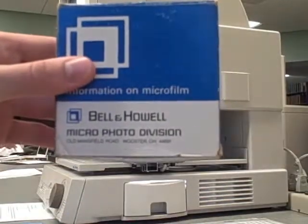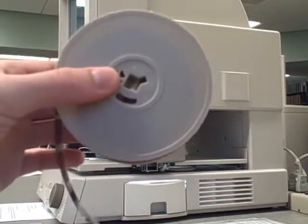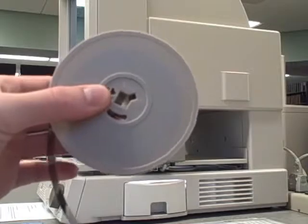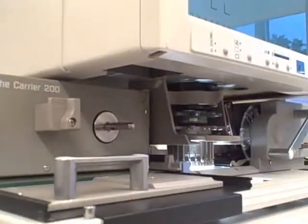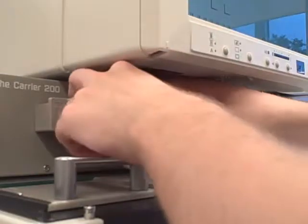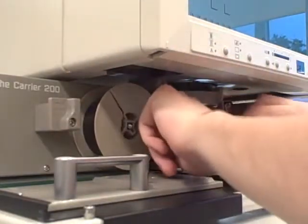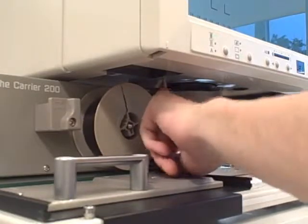This is an example of what a microfilm case looks like, and this is the microfilm itself. Notice that there is a specific angle that you must put the microfilm onto the spindle with. Place the microfilm on the spindle so that the tail is coming over the top of the roll.